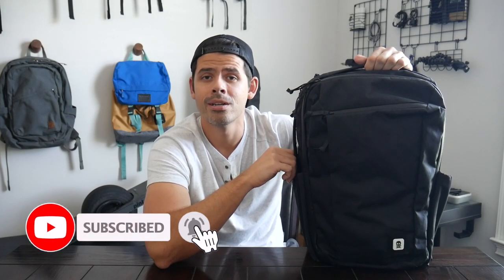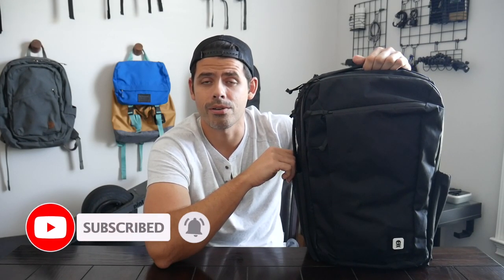Before jumping in, if you're new here, welcome. My name is Danny and on this channel, we love reviewing popular travel and everyday carry gear. If you like these types of videos and you'd be interested in seeing more, please consider subscribing as it helps the channel out a lot.